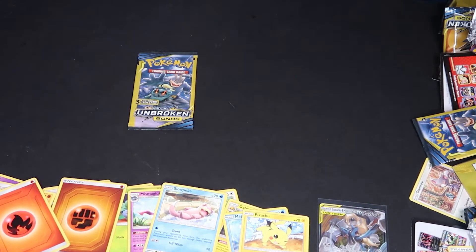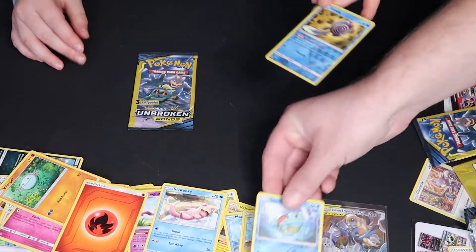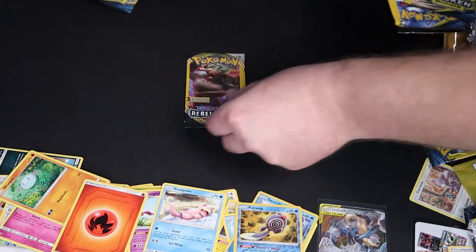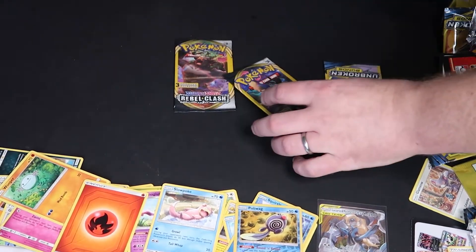I think I have another holographic under here — oh there's one! There we go. So there you go, guys, that answers the question. We also got Rebel Clash too, so we got those.